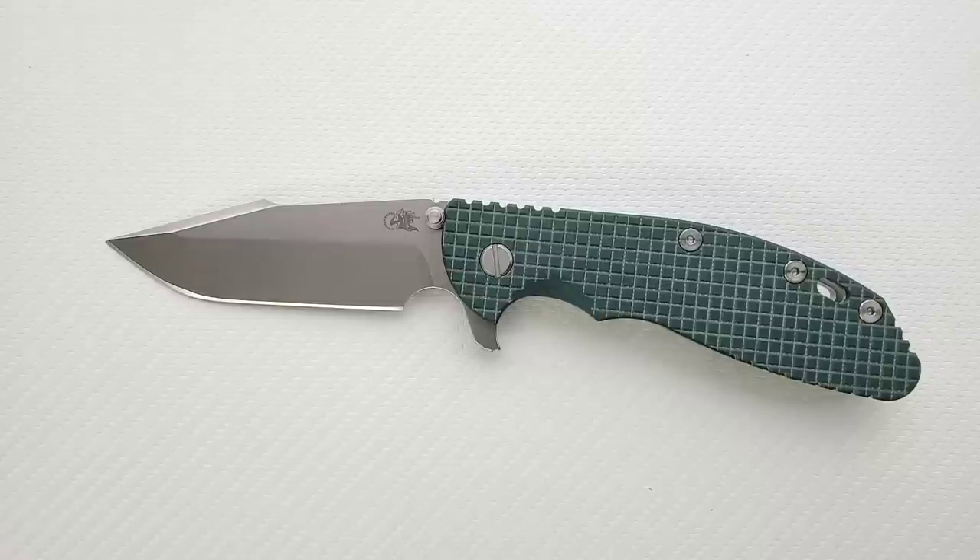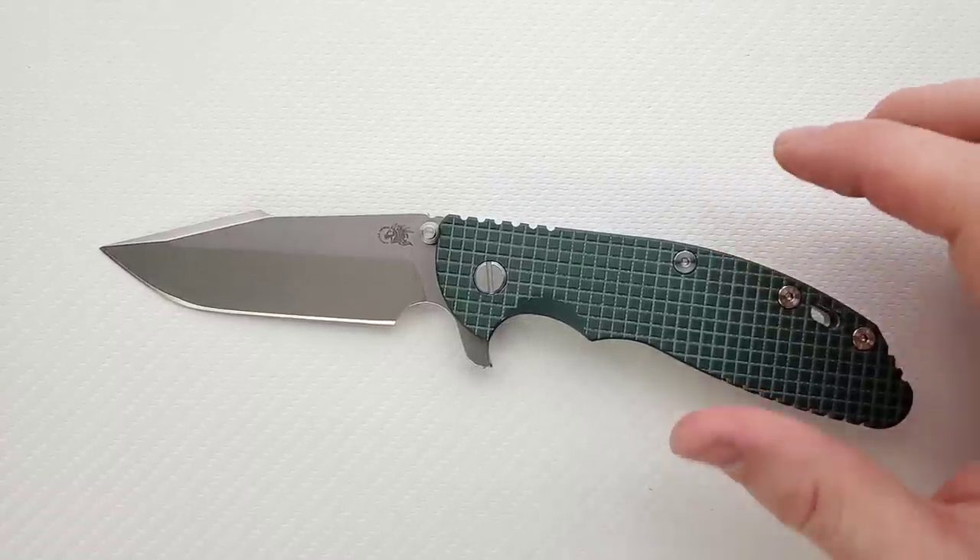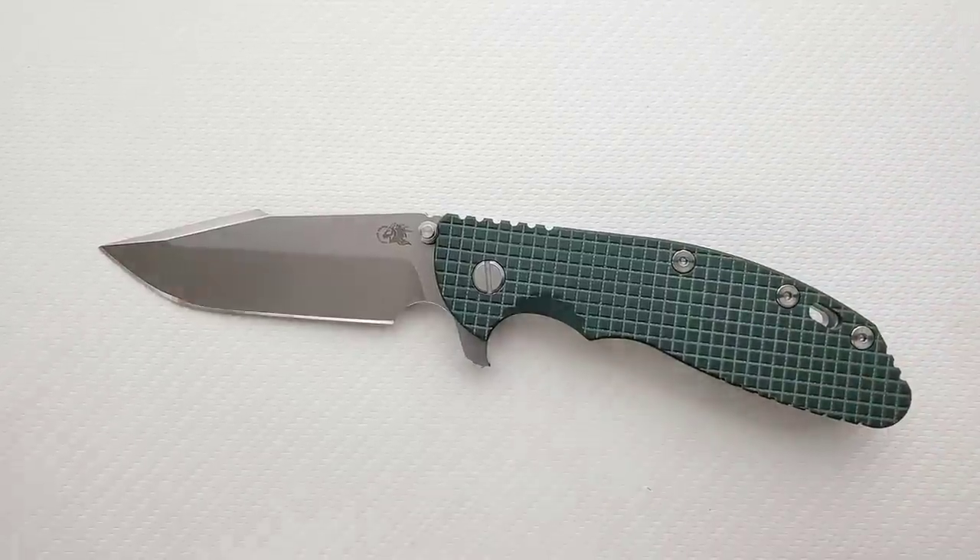This is what I like to call a project knife. I've got lots of knives — lots of inexpensive knives and lots of expensive knives. Some knives I carry, some I don't.